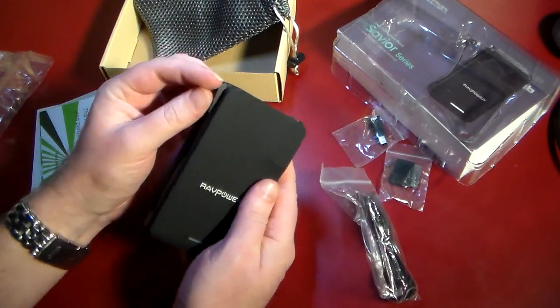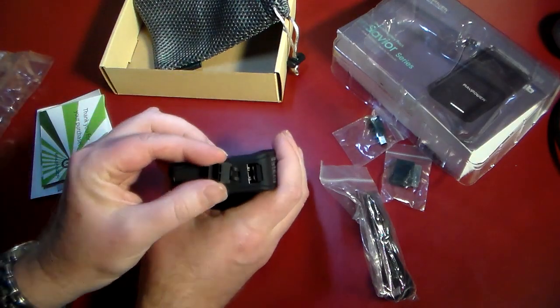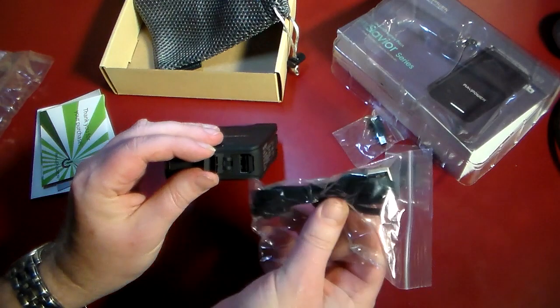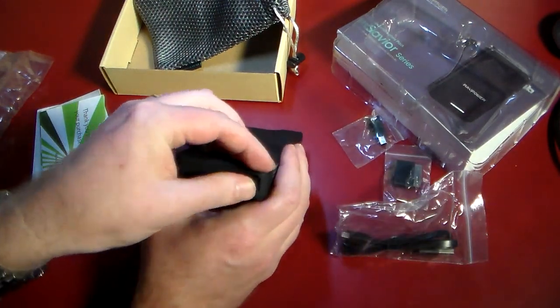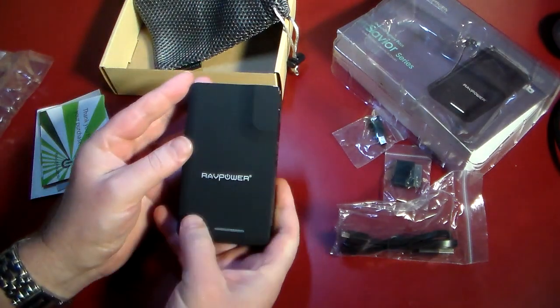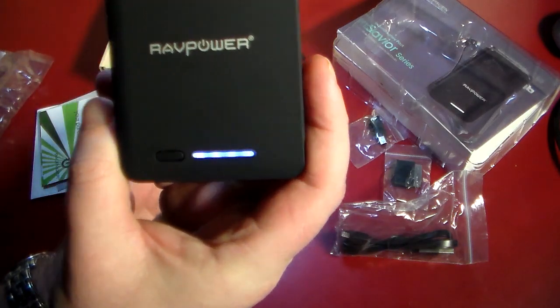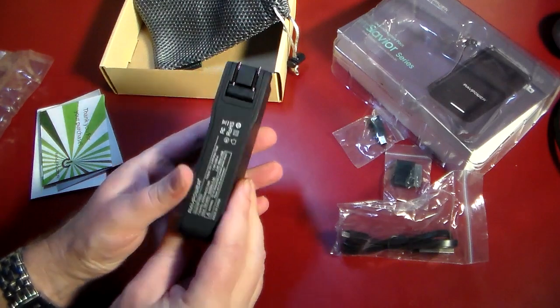It also has a built-in micro USB cable so you can charge things with just this device — that is a very nice feature. Down here we've also got a USB-A port, so you can plug in a USB cable and charge something as well. There's a nice little power button you can hit.